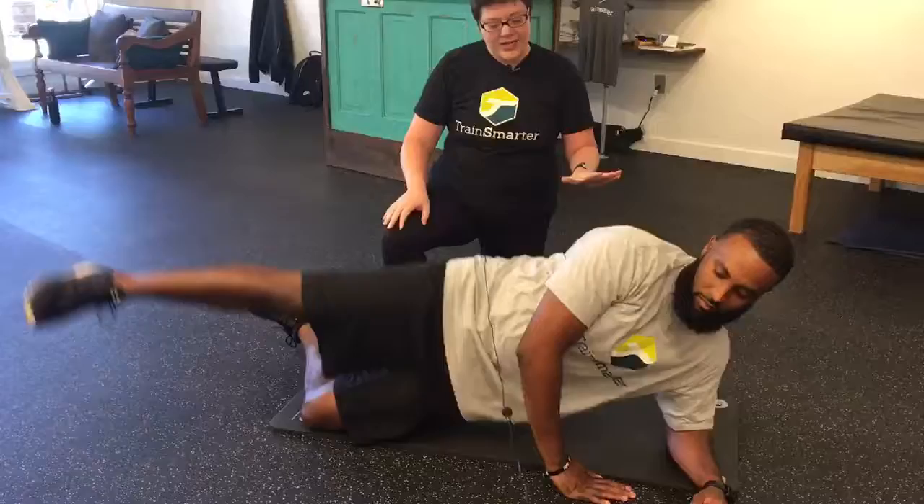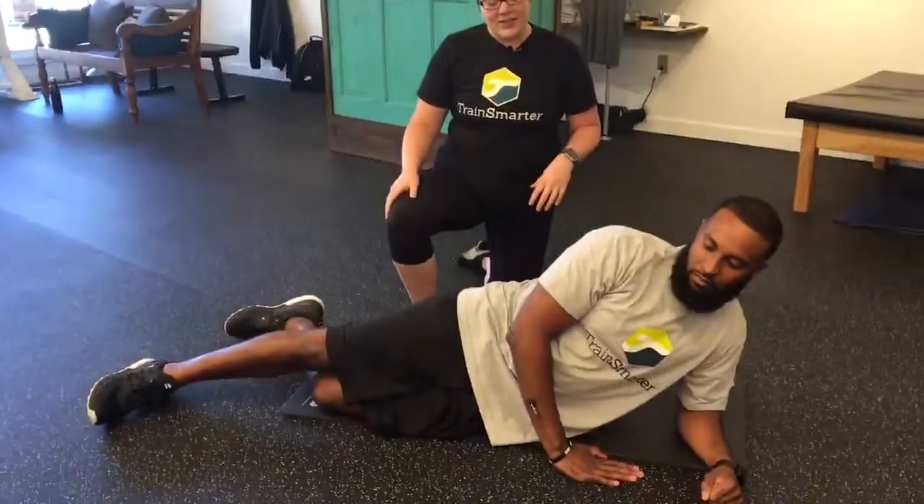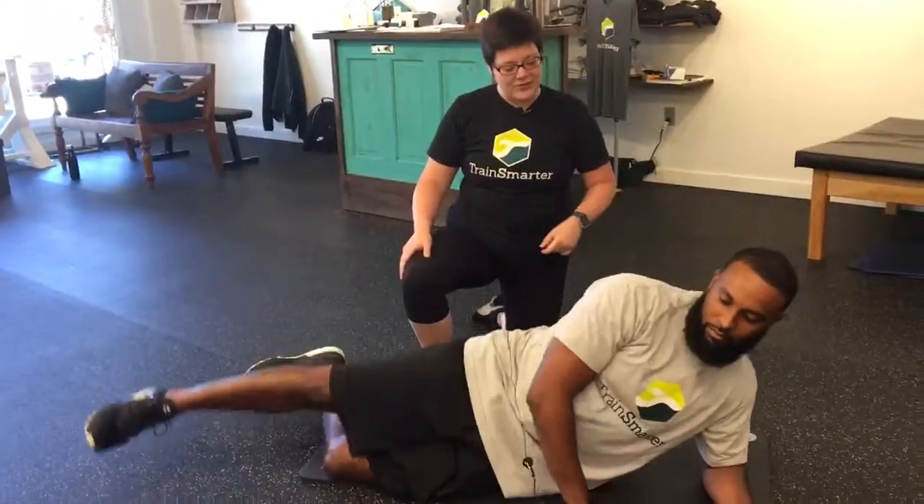He is going to start with level one. He's going to lift that top leg and come on down. Elbow is right under the shoulder.